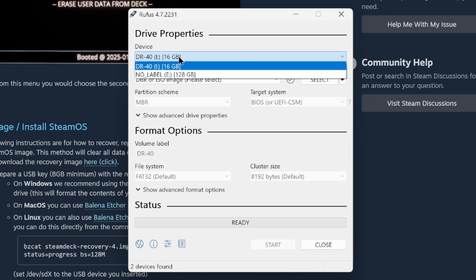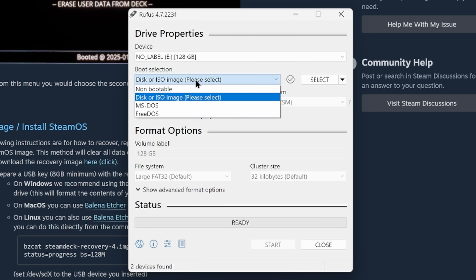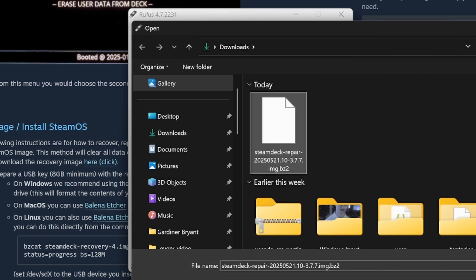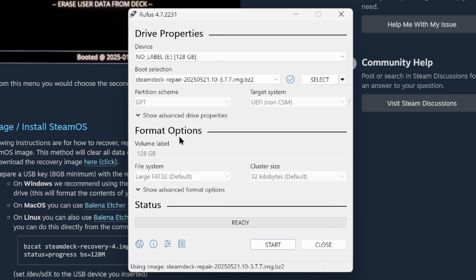To create your installation media, insert the USB device into your computer. If your thumb drive has any important data on it, make sure you back that up, as this is going to wipe the entire device. Open Rufus and select the appropriate drive, then click the Select button to choose the Steam Deck Repair 2025-0521.10-377-image.bz2 file — that's the one we just downloaded. Now go ahead and start writing the recovery media by selecting the Start button.